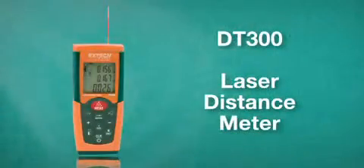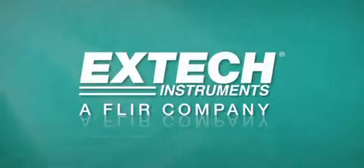So there you go — the DT300. Compact, full of features, and a must-have tool.